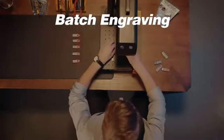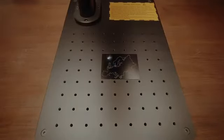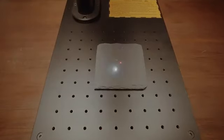Batch engraving boosts your productivity. From metal, plastic, leather, to natural stone — CommMarker B4 covers all your engraving needs.